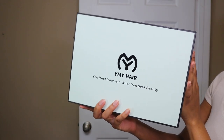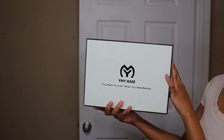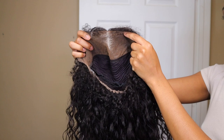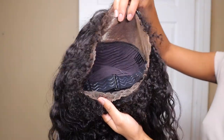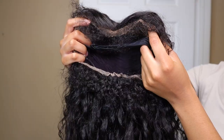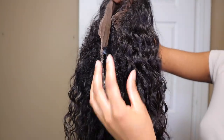Hey guys, welcome back to my channel. In today's video I am working with YMY Hair — this is my first time ever working with them, so I'm super excited to try out their wigs and see what their hair is like. To start off, they sent me this glueless 360 HD lace wig with an invisible strap fit.